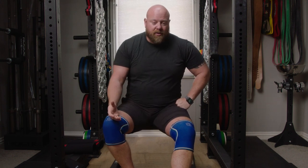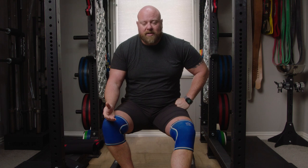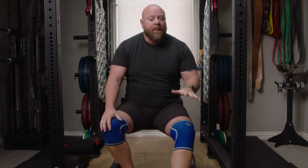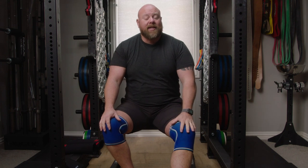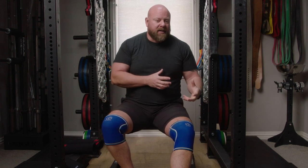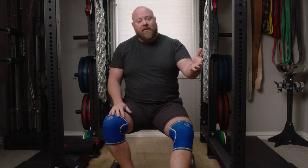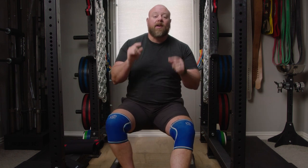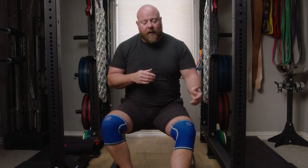They don't cut off my blood circulation. I don't feel like I need to get them off as quickly as possible. They feel great through the whole workout. I wear these every time I squat, and I typically wear them if I'm going to press heavy. The reason I wear them when I press heavy is not because I'm going to have a lot of knee bend — it's the opposite. I want something for appropriate proprioceptive feedback that tells me not to bend my knees on a press.